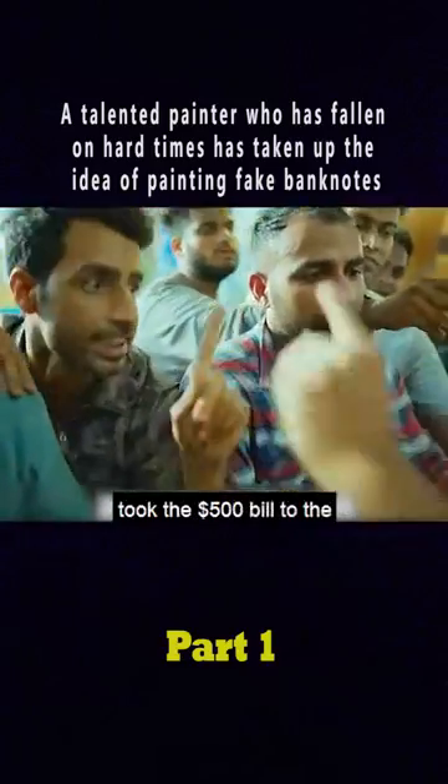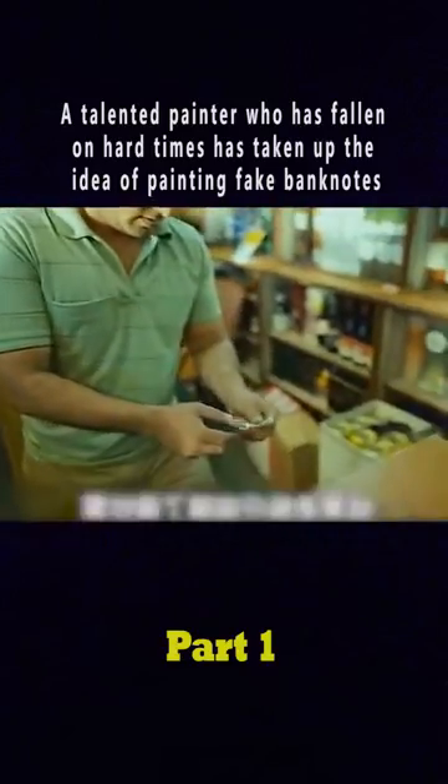Curly squeezed into the crowd and took the $500 bill to the owner, asking for a can of soda. The boss touched the note carefully.